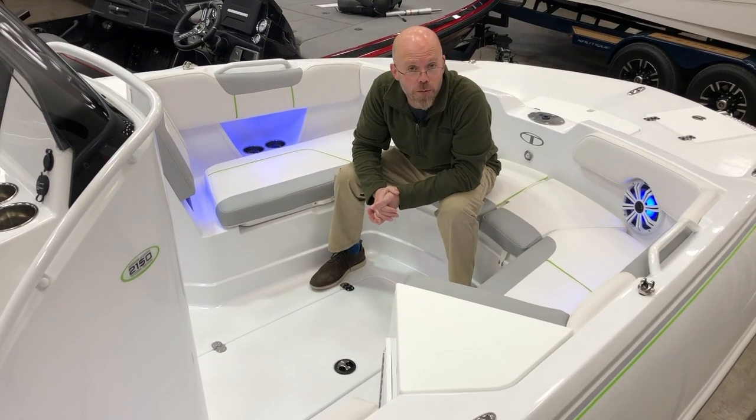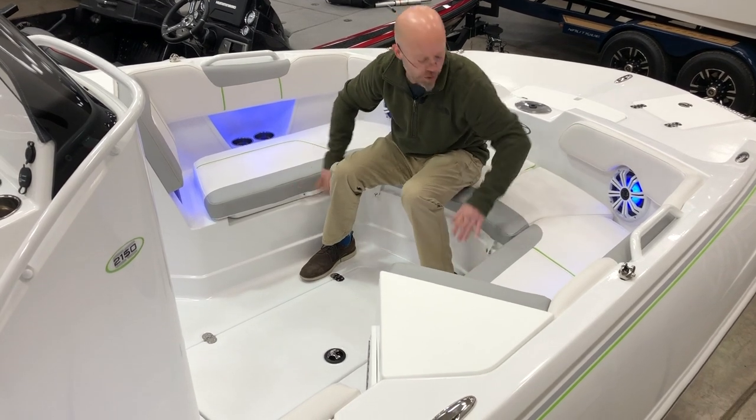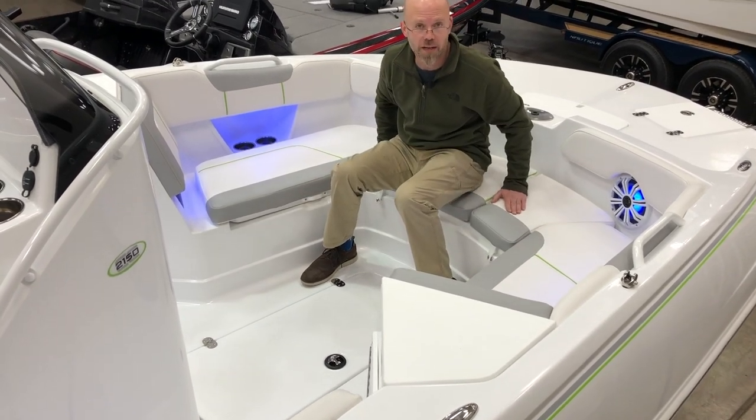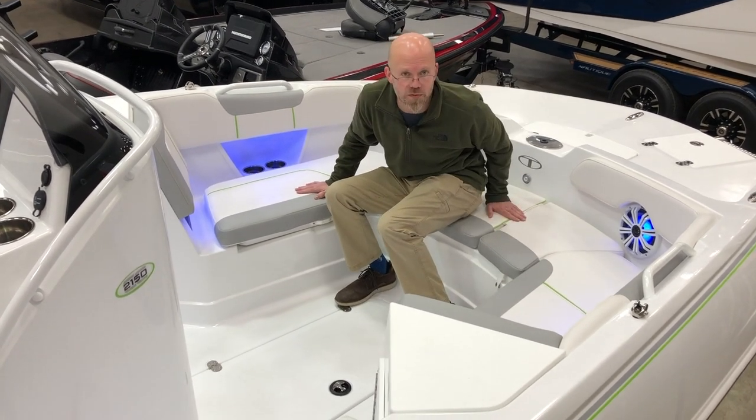Here at the bow of the 2150 CC, we've got fish boxes under both of these seats. Cushions are removable, same with this one right here. We've got three across that we can do this — fish box, fish box, and wet storage.